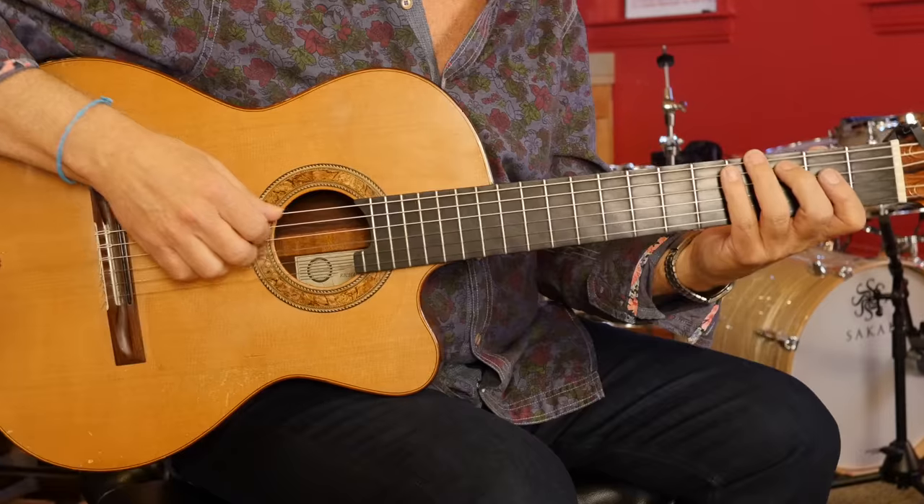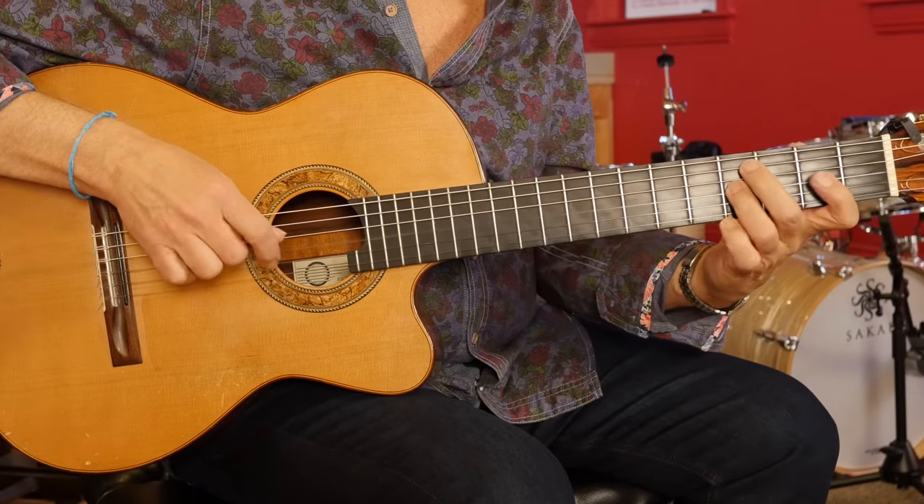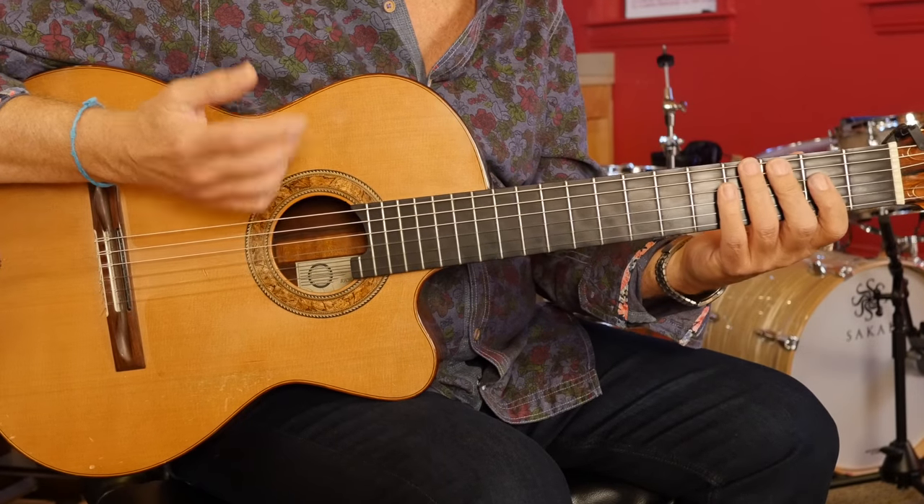A lot of times we think about one position to play a scale. And when I ask sometimes some student to play — can you play a C major scale, which should be easy — they play, or sometimes with two octaves.